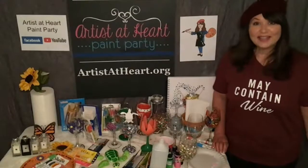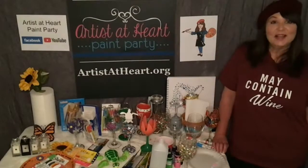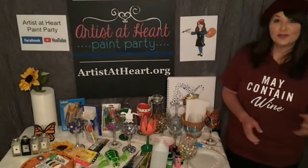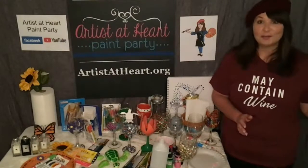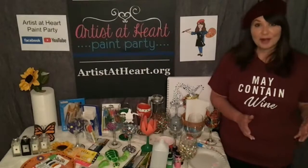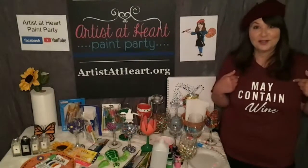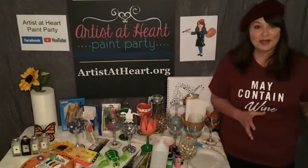Hi, you guys. I'm Denise with Artists at Heart and I am so excited to be with you tonight. We're going to have fun. I want to show you tonight how to paint wine glasses. This is something that is very popular around here. I used to do a lot of in-person wine glass paintings with groups of people at different wineries or bachelorette parties or house parties. So it's a really fun and simple activity. You just need the right supplies. And maybe the right T-shirt, right? May contain wine. This is a really good T-shirt, especially if you're out with a group of girls going to the winery or something.